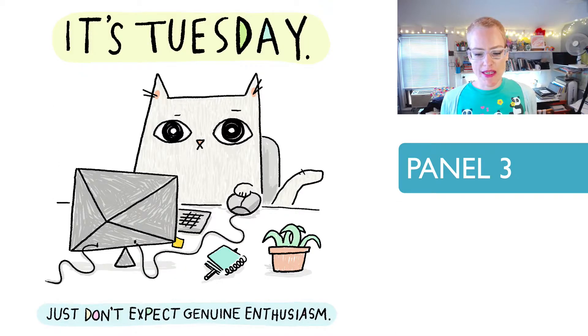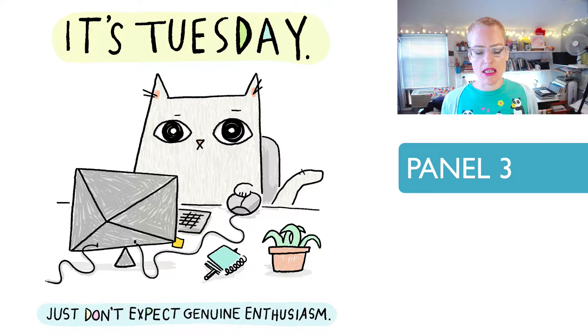'It's Tuesday. Just don't expect genuine enthusiasm.' This one is very plain, and I kind of like that because it speaks to the sentiment in the panel. The palette is very washed out — I get into more color later on. But I like this one because the sentiment matches the visual in terms of how simple and stark it is. Expression is really important, especially because working with such a simple character design, you really want to get as much expression in there as possible. That takes a lot of practice to work on your character's expressions so they say exactly what you want while maintaining simplicity, so you can connect with the viewer right away.